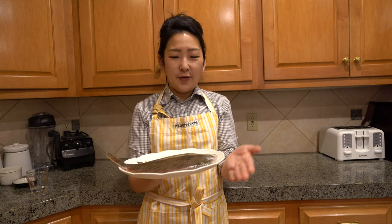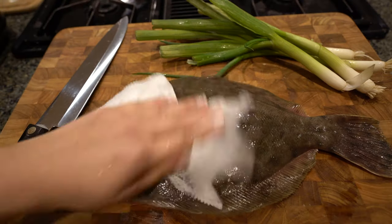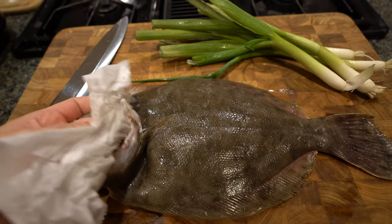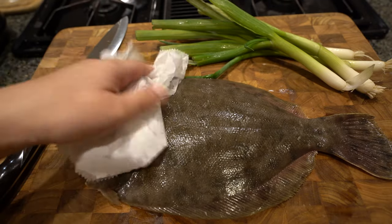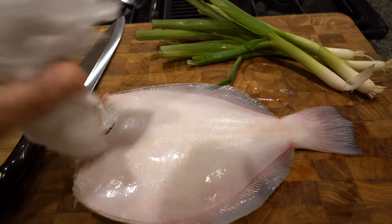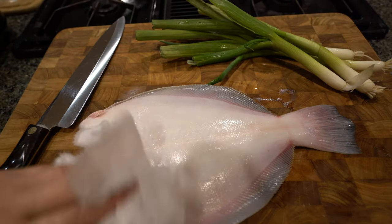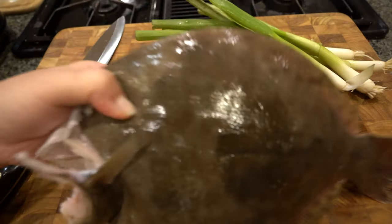I've already taken off the head, gutted it, scaled it, and it's ready to go. I'm going to cook the whole fish. So anytime you have the whole fish, you want to pat it dry on both sides — also get the inside. Oh, this is such a nice piece of fish. Love it.